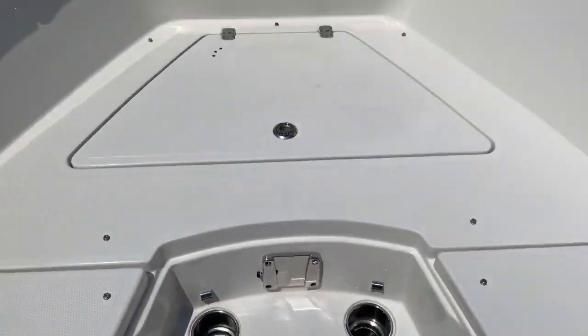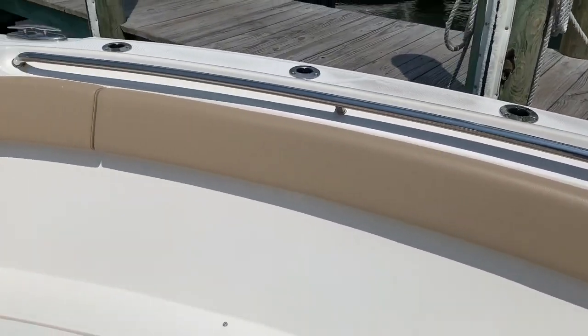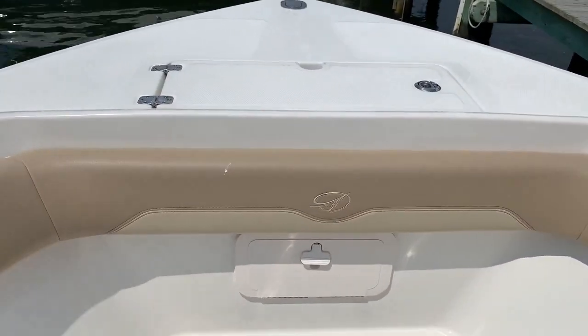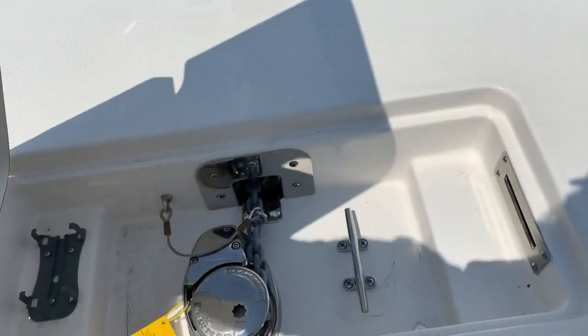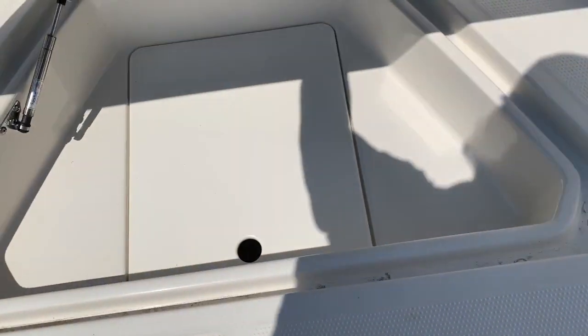This is a great boat to be out on with the family, and then the next day you can take everyone out fishing and seriously do some canyon runs for tuna. There's a windless anchor up here, along with another nice storage box underneath.